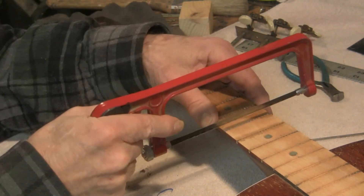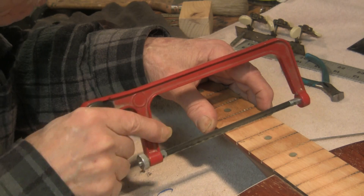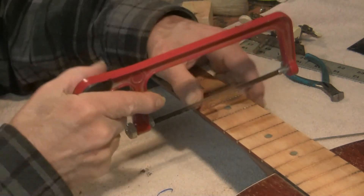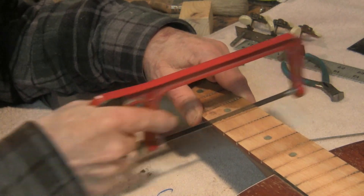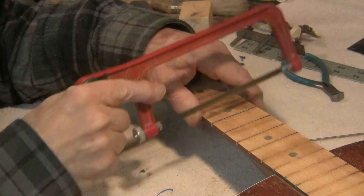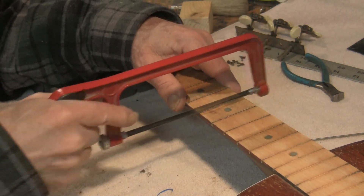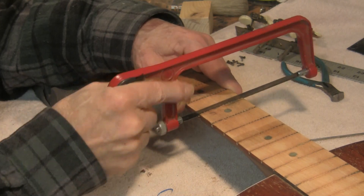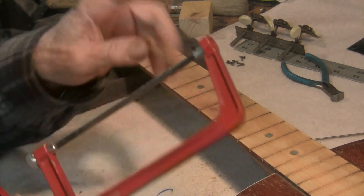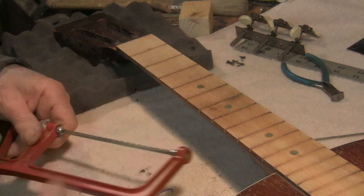I have a few other blades — these are hobby hacksaw blades from Ace Hardware. They'd be a good sponsor. You can probably get them with a little different tooth count and kerf, and there are knockoff brands that will be different too, so you can have a collection. When I get to the upper frets, I have to hold the blade in my hand — I should stop and make a fixture to hold it; I may do that.